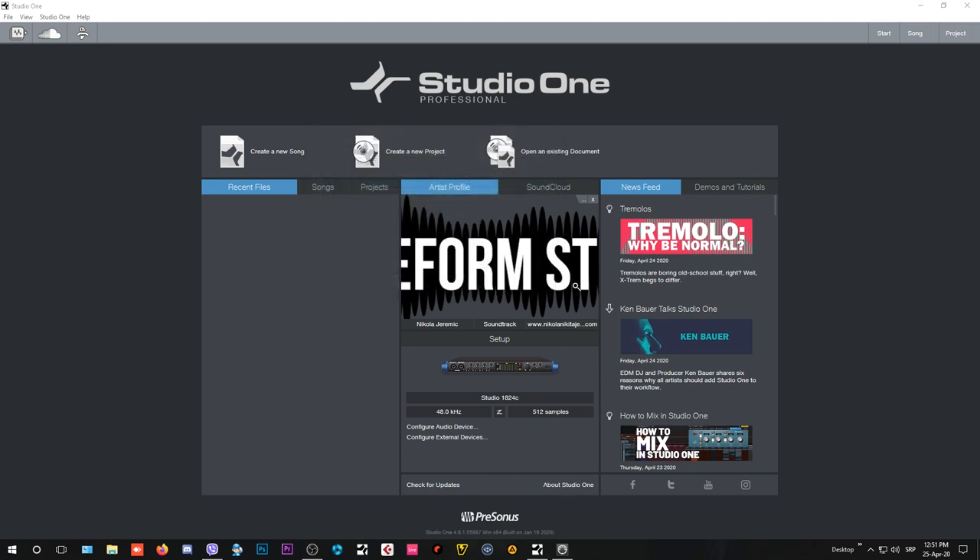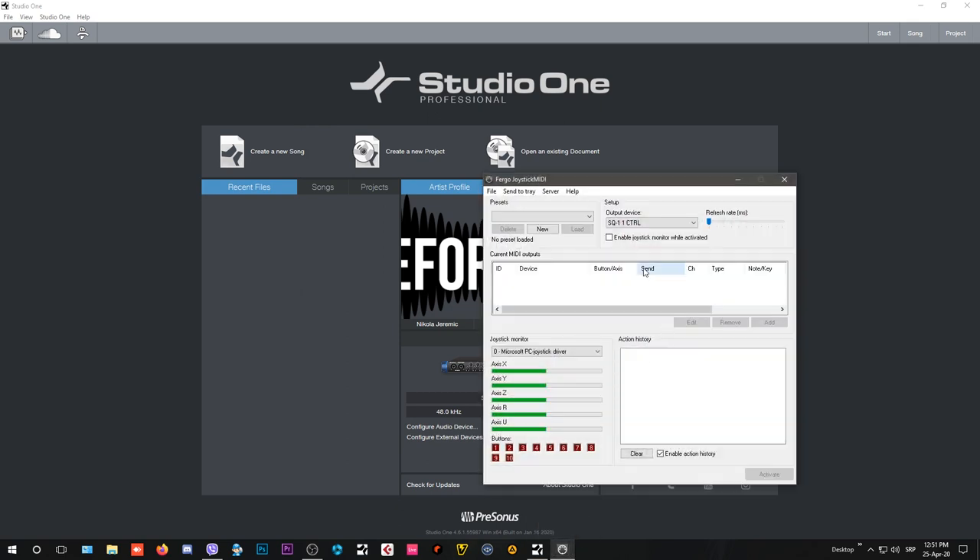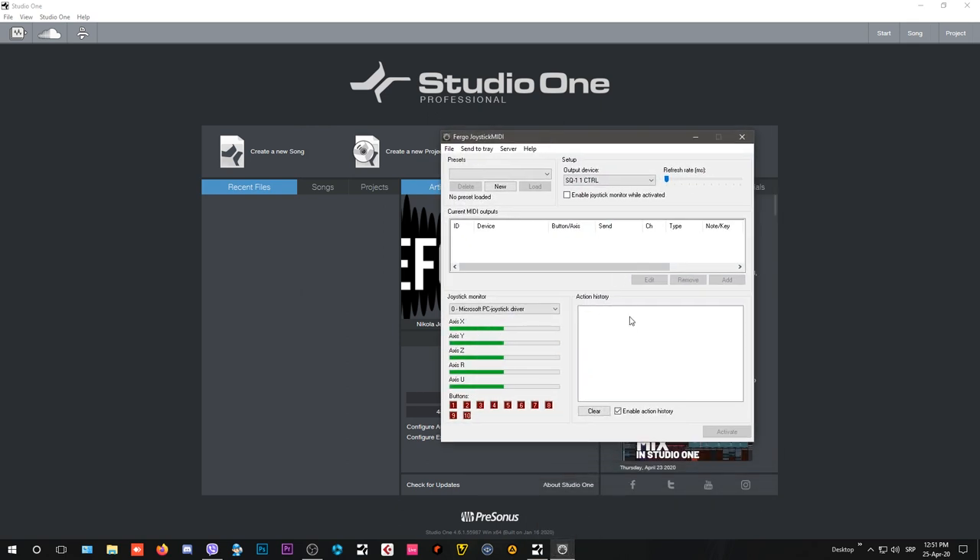The next thing you're going to need is something called Fergo Joystick MIDI. This app will enable you to format your controller and do the MIDI mapping on it — basically defining what each button, knob, or axis does. The Microsoft PC joystick driver needs to be enabled, and this will be your joystick monitor.